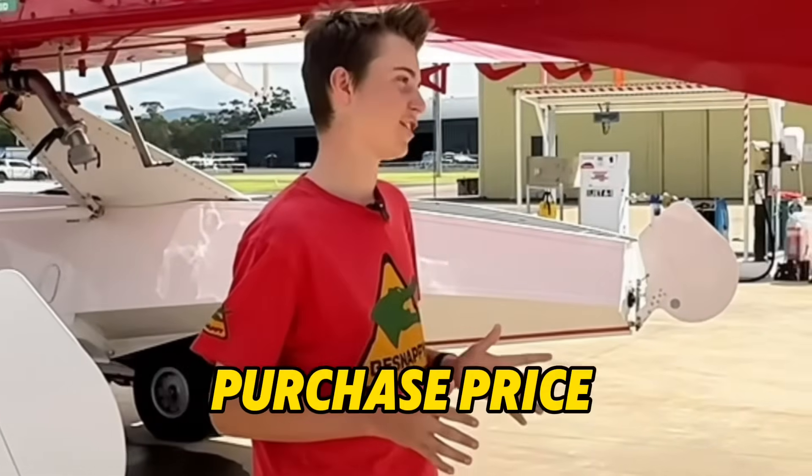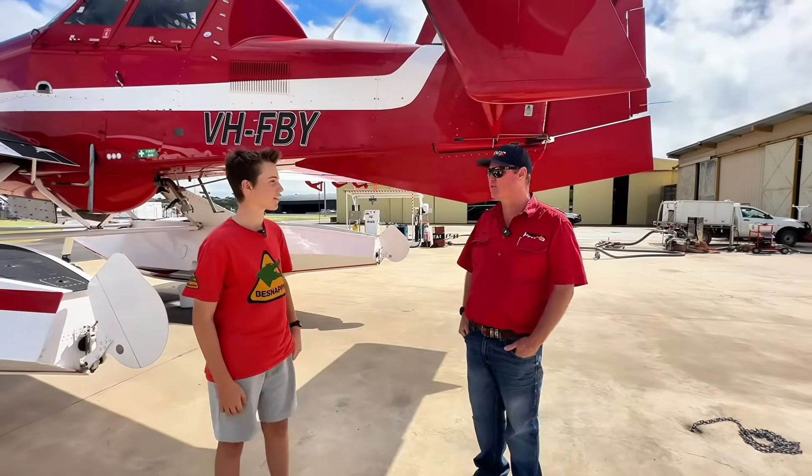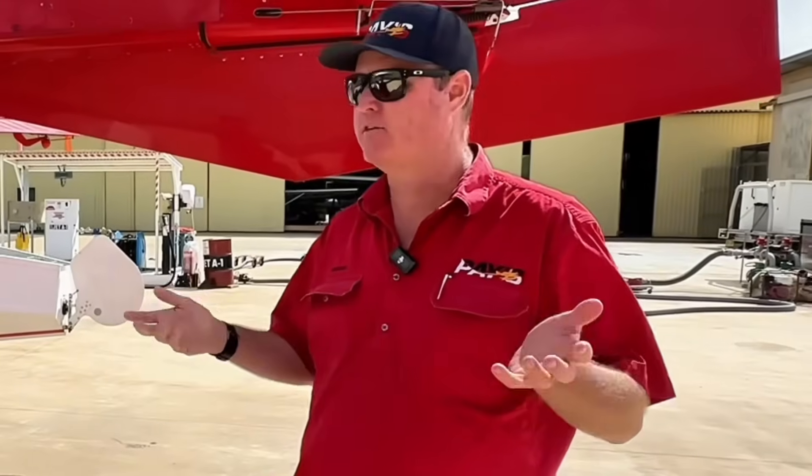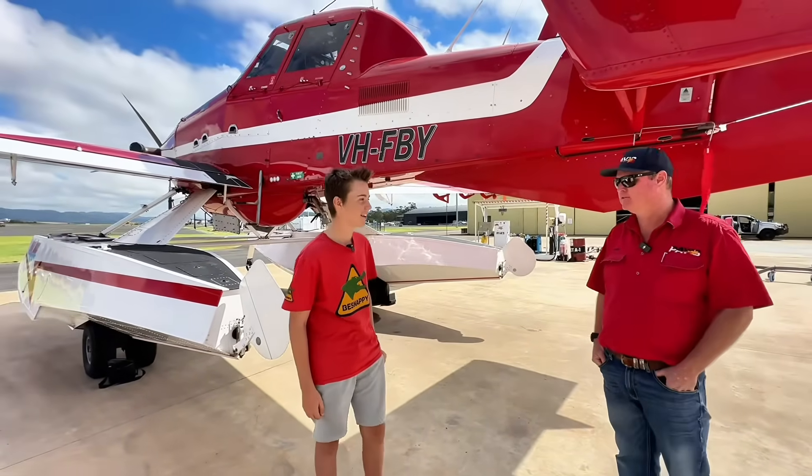The big question — what would be the cost to buy one of these? Approximately six million dollars brand new. That is a lot of money. It is, yes.